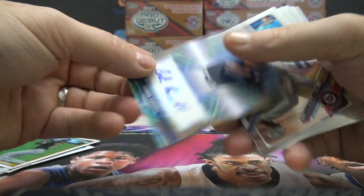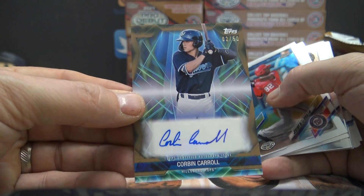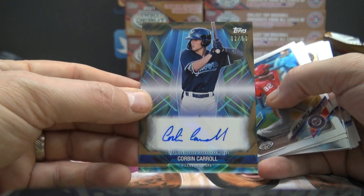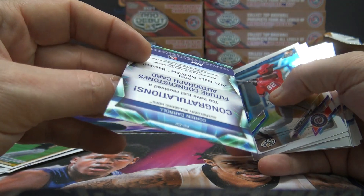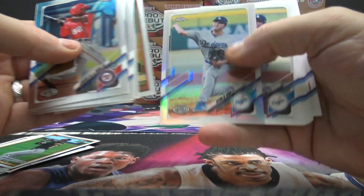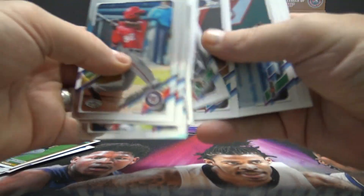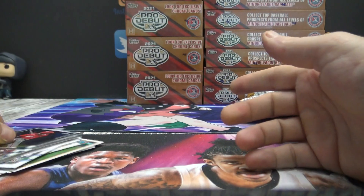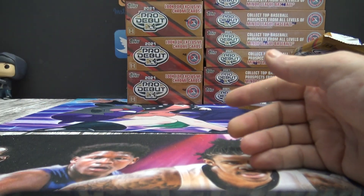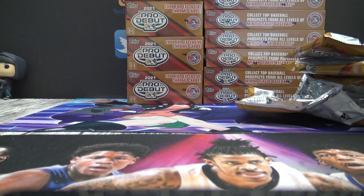Todd Helton and Corbin Carroll — nice autograph there, two of 50. Corbin Carroll — pretty, pretty, pretty cool. And Choi is 99 refractor. All right, that is it, Alex. Tons of cards and tons of color. I appreciate it, man. Thanks a lot, Alex F.